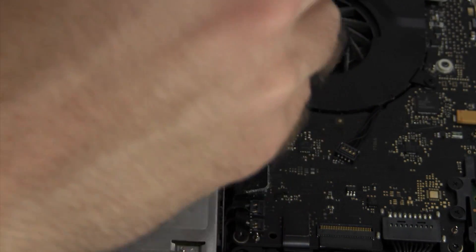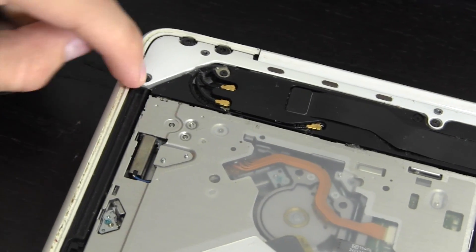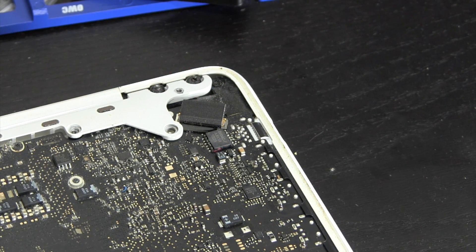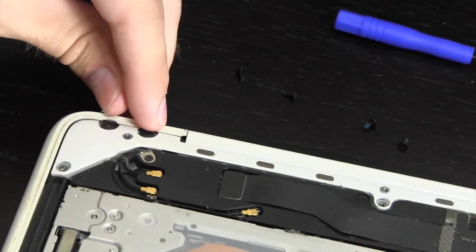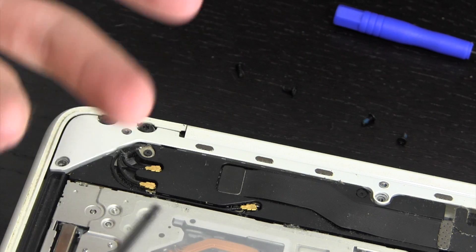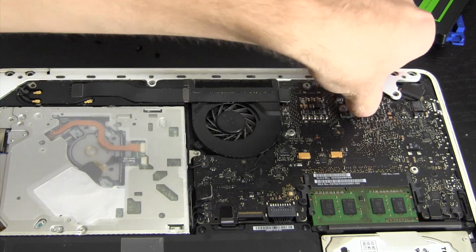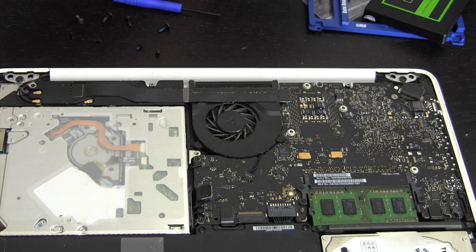The next step is to remove a little Phillips screw that is holding the optical drive in place. These are definitely in there pretty tight, so you do have to apply some pressure. Then we remove these four Phillips screws up here — one here, one here, one more here, and one more here. Now that all four of those are removed, we have four more screws to take out which are Torx T8 size — two here and two on the other side. Once those are out, this bracket can come free.